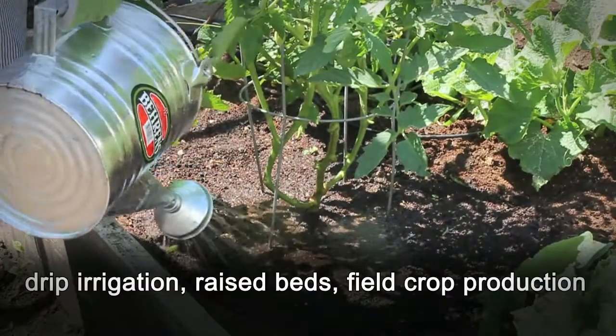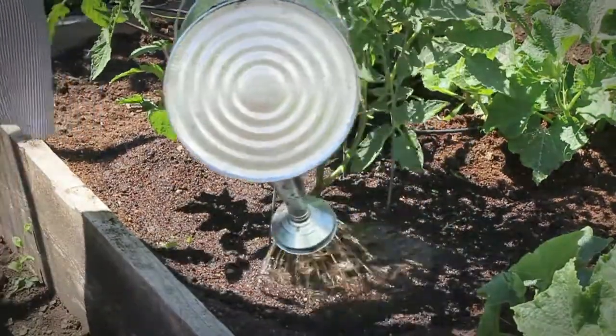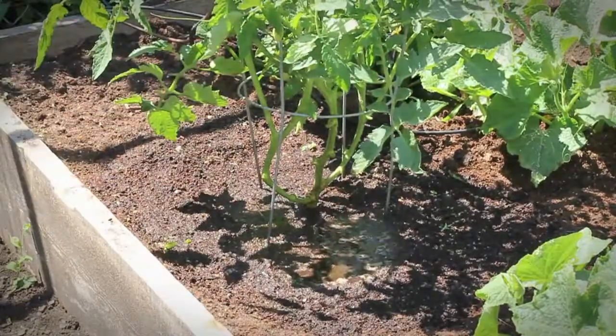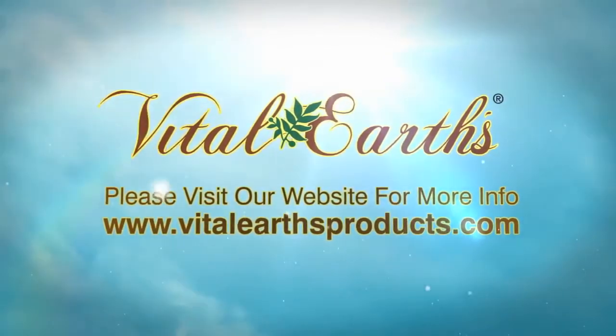May also be used in drip irrigation, raised beds, field crop production, and all farm and gardening applications and existing programs. Vital Earth's PHC BioPak complements IPM programs utilized by organic gardening techniques. Please visit our website for more information at www.vitalearthsproducts.com.